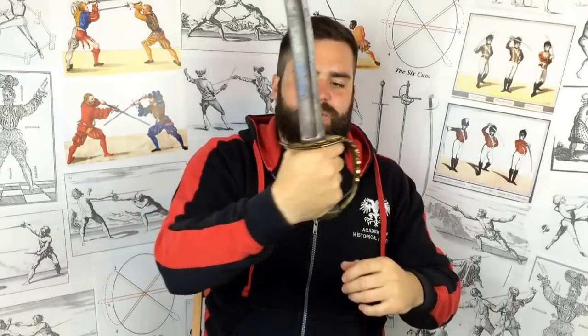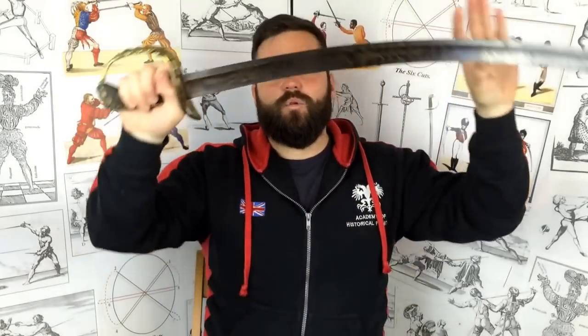Sometimes it's beneficial to get the thumb on the back strap. In this particular case, this 1803 flank officer's sword isn't at all suited to that grip, and the grip shape is completely different altogether. In that case we would use a classic hammer grip, which is typical of medieval swords — just the common grip that anyone would take when picking up a sword. So if you want to use hammer grip, feel free. If you've got a sword where you can get the thumb on the back strap and it's comfortable, then do that. You can use one or the other.